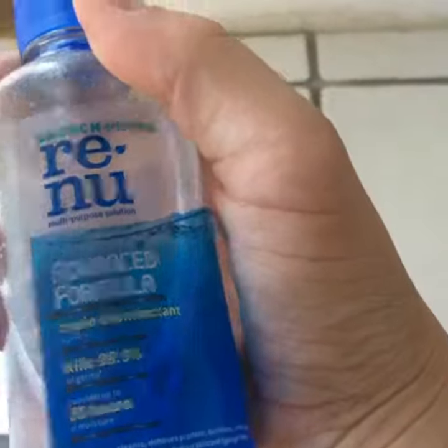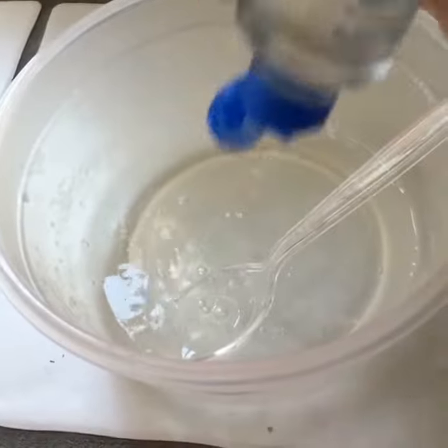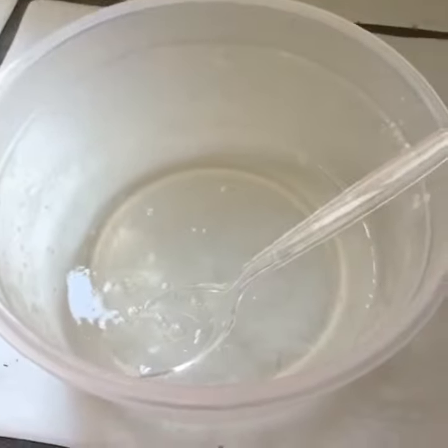The contact solution that I use is this one. Clear Elmer's glue. Just eyeball it. Now I will mix.